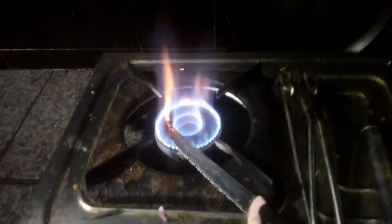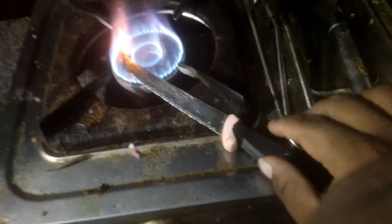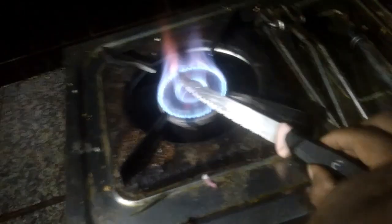Hello Friends! Today we are doing an experiment with this. We are heating the night with high flame.